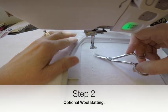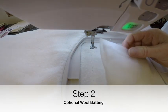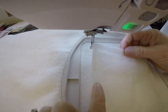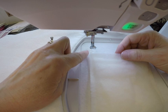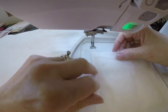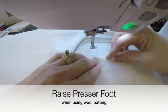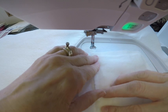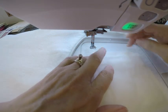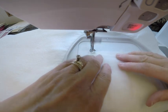For step two, this is an optional step. We like to add just a layer of wool batting — you can see it's been pressed on the edges about a quarter of an inch so that your presser foot does not get caught in it. You'll want to raise your presser foot to a higher height on your machine screen so it does not get caught in the wool batting. Now that we have our placement stitch, we're going to lay this wool batting in the placement stitch, and it's going to sew a zigzag stitch to hold it to the stabilizer.